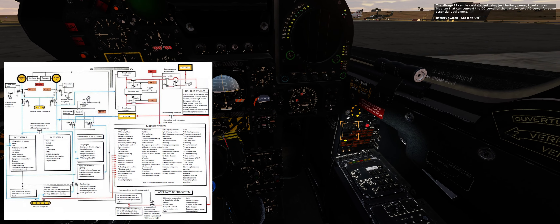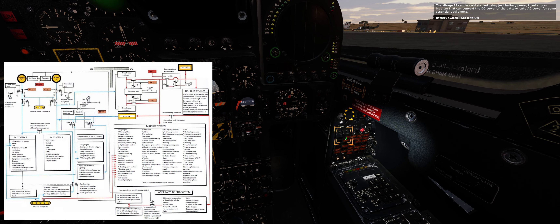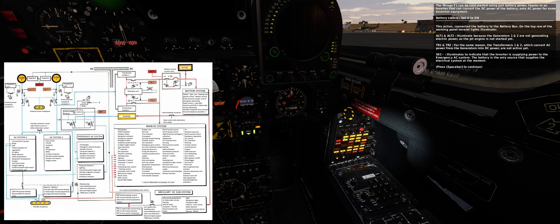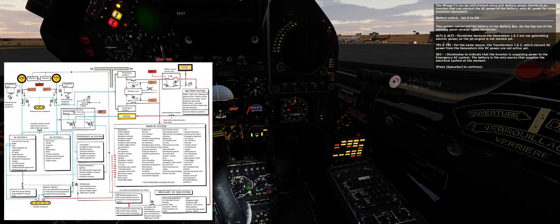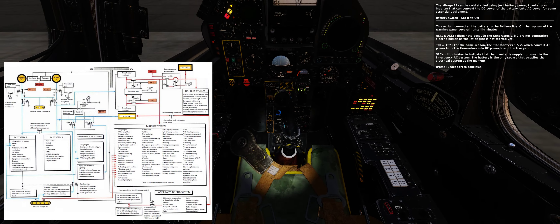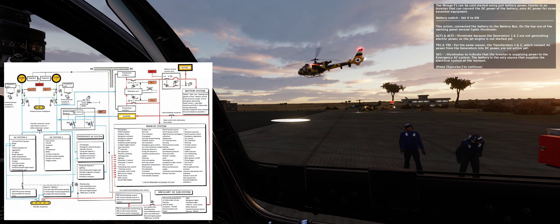Parking brake: check it is set — its handle should be vertical and out. The Mirage F1 can be cold-started using just battery power, thanks to an inverter that can convert the DC power of the battery onto AC power for some essential equipment. Battery switch: set it to on.